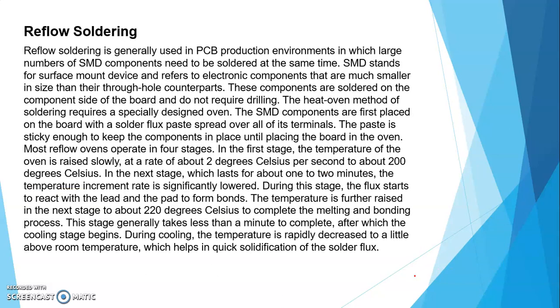Next is reflow soldering — just keep this in mind, जादा in depth नहीं जाना है। Reflow soldering is generally used in PCB production environments in which large numbers of SMD components need to be soldered at the same time. SMD stands for Surface Mount Device and refers to electronic components that are much smaller in size than their through-hole counterparts. These components are soldered on the component side of the board and do not require drilling. The heat oven method of soldering requires a specially designed oven. The SMD components are first placed on the board with solder flux paste spread over all of their terminals.